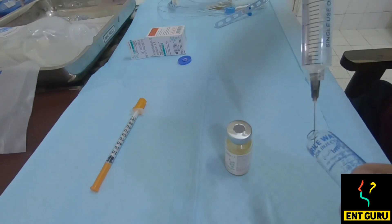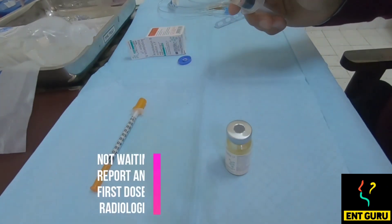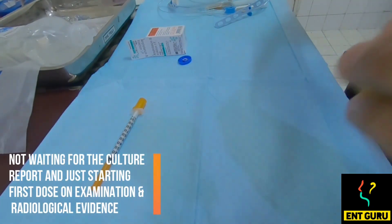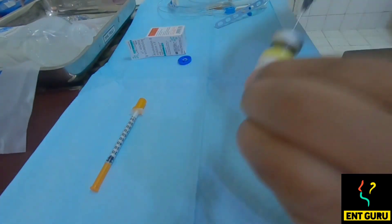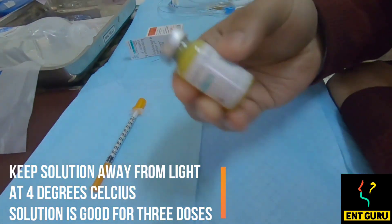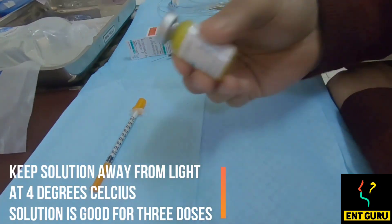We have an immunocompromised patient who is diabetic, having invasive fungal sinusitis of the paranasal sinuses plus involvement of the left eye as well. The main thing to remember is that when you constitute this mixture, you have to shield it from the light so that it is viable for the next 2 to 3 days. If it is exposed to light continuously, it is not viable and not advisable to use.